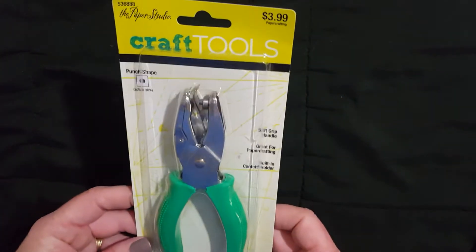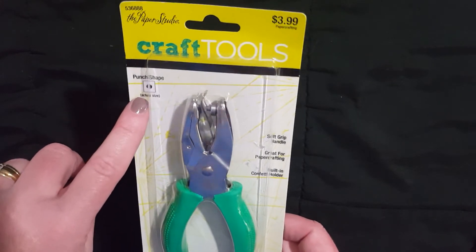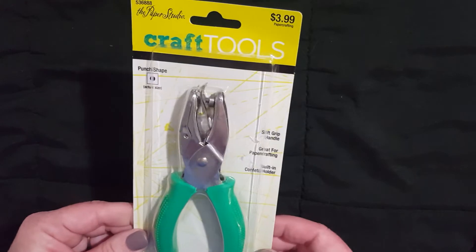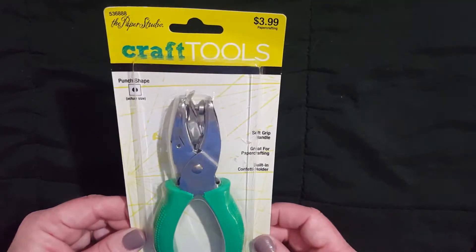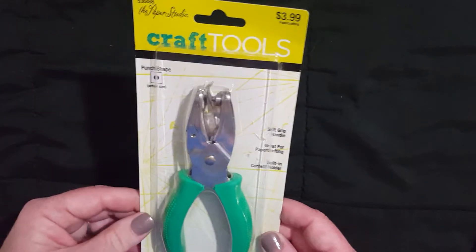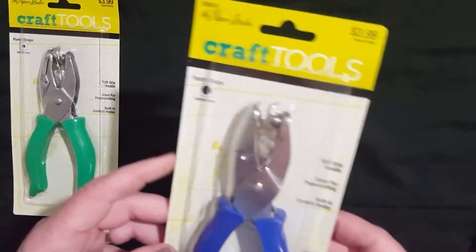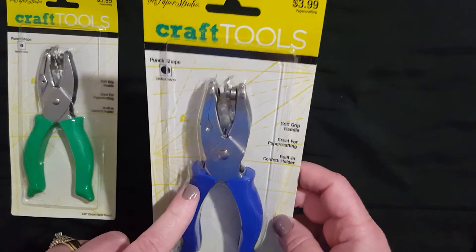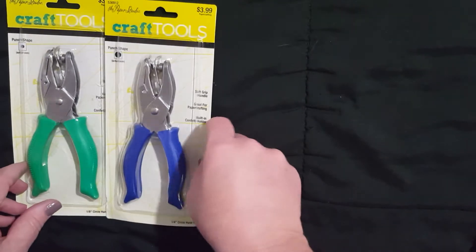I decided to pick up one of these — it is the paper punch and it does the little small hole, which I want to start punching in my washi tape samples that I send away. I do a cut out of a playing card and I attach the washi tape to that, but I wanted to do the little paper hole punch on that. I also got the bigger one, which is like a normal paper hole punch. I liked that it has the rubber handle on it, and remember they're 50% off.